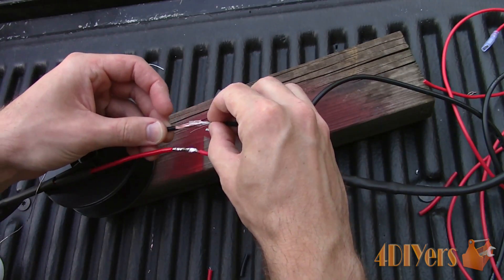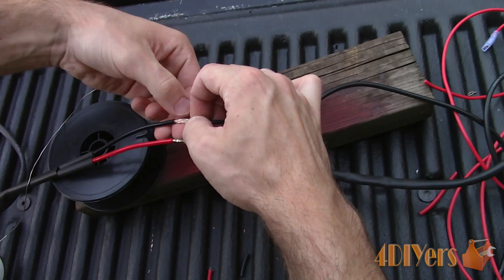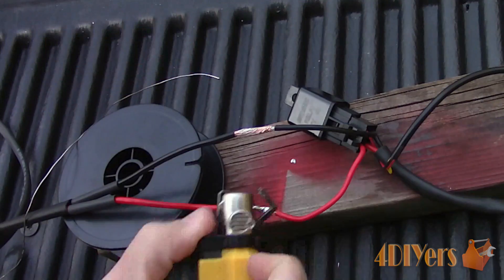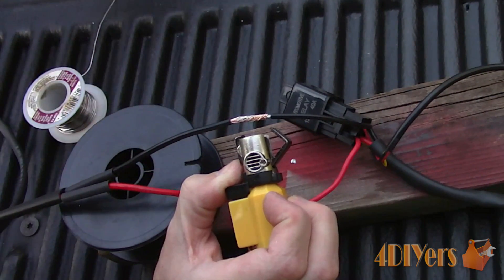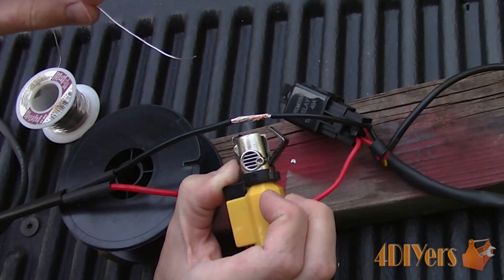Moving on to the other wire to give you an example — again twisting the conductor together. This is great for working on heavier gauge wire or working in areas where you may not be able to use an electric soldering iron. Heat the connection up and then apply the solder just like before. Remember, keep the inner blue cone touching the conductor when you are soldering.